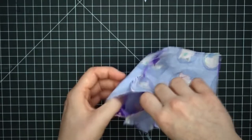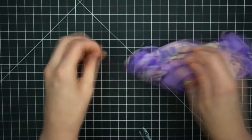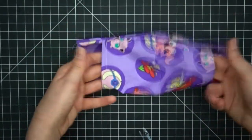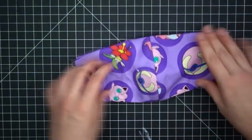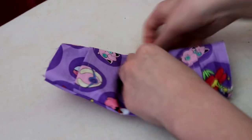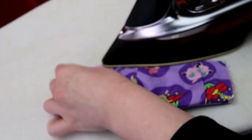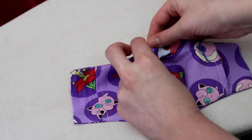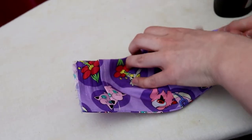Now turn everything right side out. Look at that — it's really going together now. We are once again going to take this to our ironing board and give it another press so it keeps its shape and looks nice and smooth. Make sure your seams are lined up while ironing to ensure that you get a good fit and a crisp finish in the end.